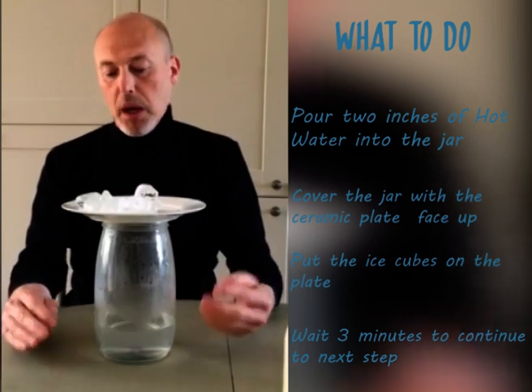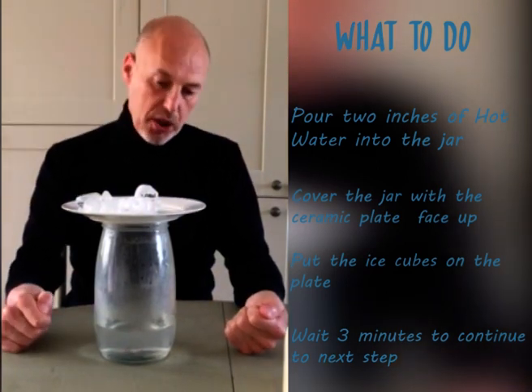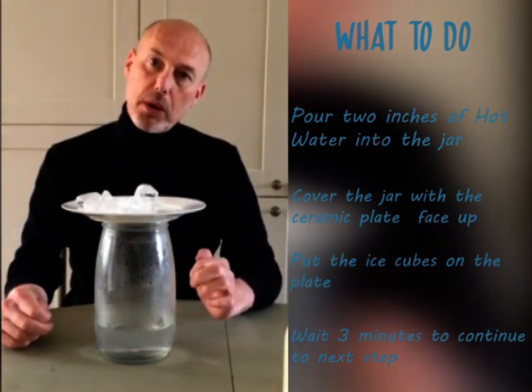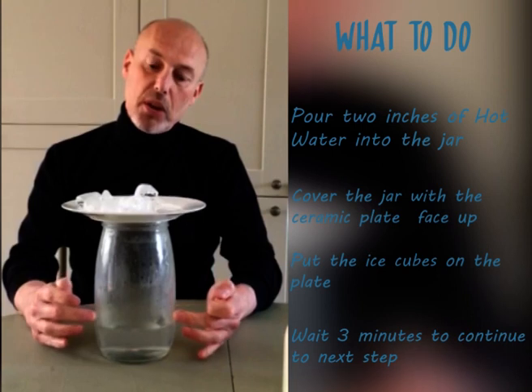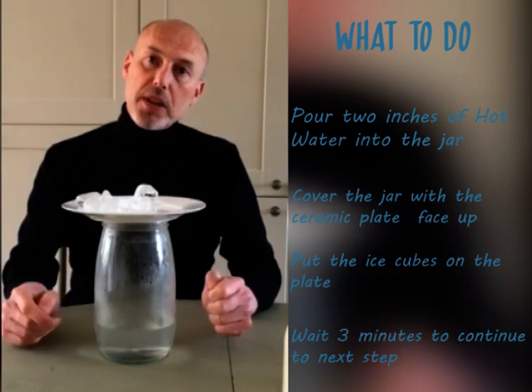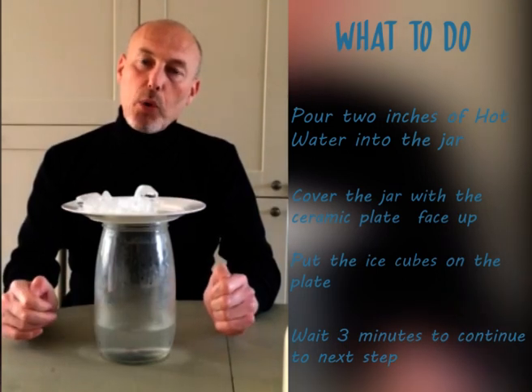You should immediately see something happening. I can see it now — can you see it? I can actually see droplets of water forming on the inside of the jar. We're going to leave this set up for about three minutes now and then we're going to come back and look what happens.